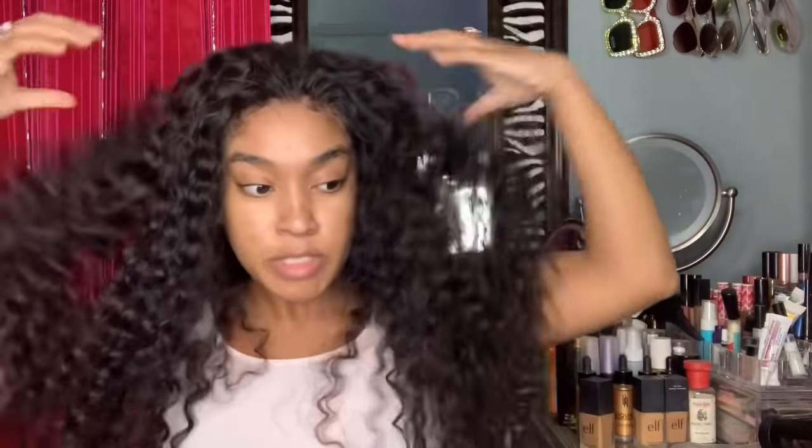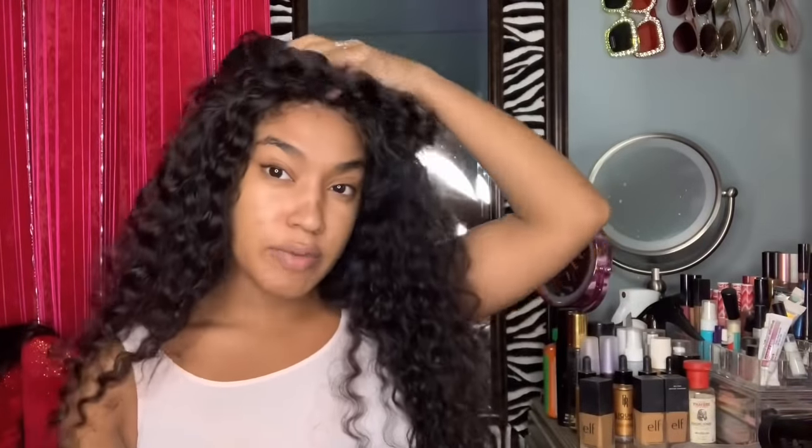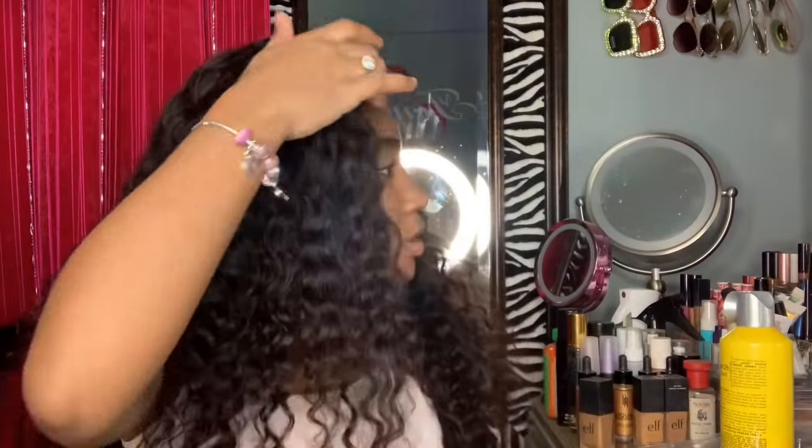Alright guys, it's like 1:38, so it took me like 20 minutes — well, maybe 10, 15 minutes — because it would not go down the way I wanted it to, and I like it to be perfect. So I'm really loving this like free part action, you know what I'm saying? I don't know how to describe it.